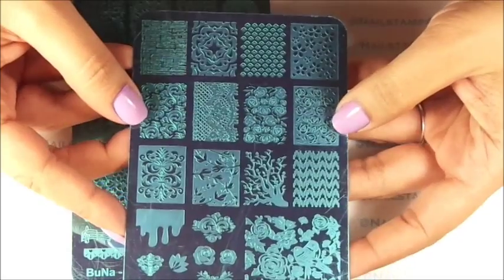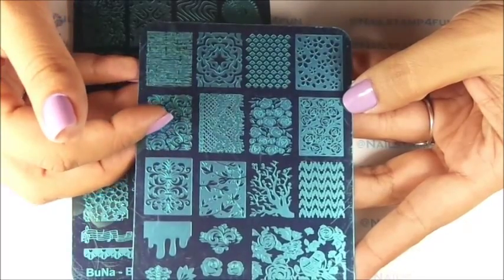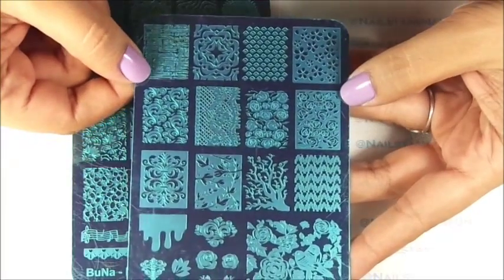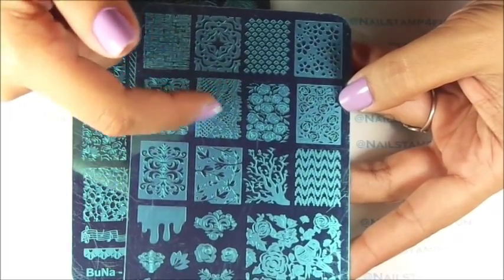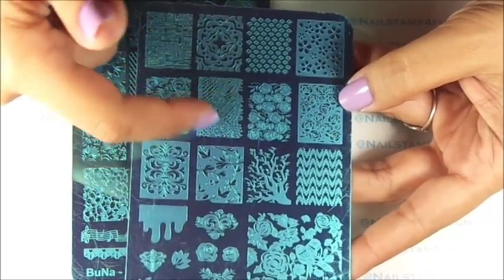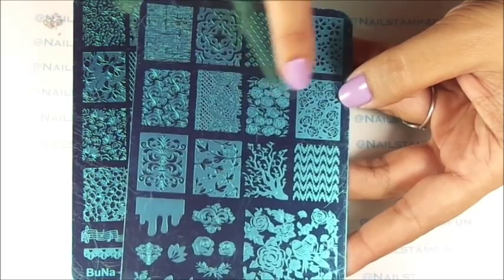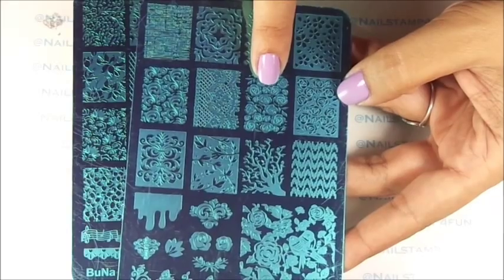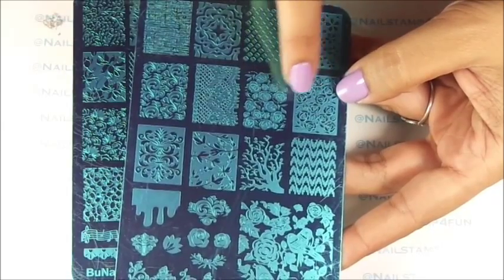Here we have the Bunny Nail A plate. Look how beautiful these images are. I haven't removed the blue film yet — I will remove it later when I do the quick swatches for you guys. I really love this image right here because I'm in love with lace patterns. And we have lovely roses. These two patterns are the same but they're different as you can see. Here we'll be stamping the roses image, and here we'll be stamping the background of these roses.